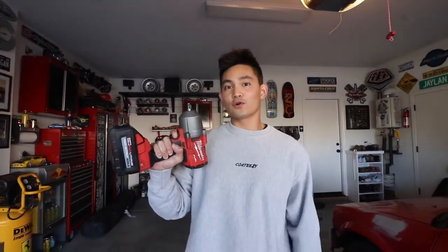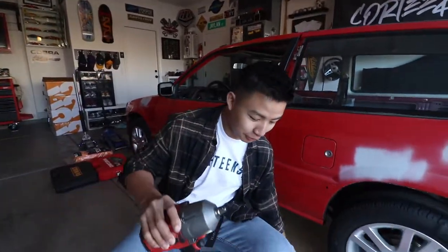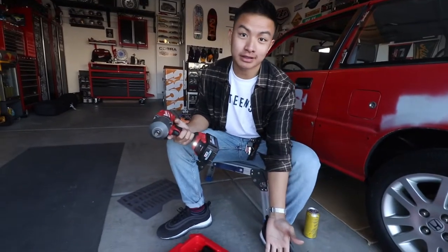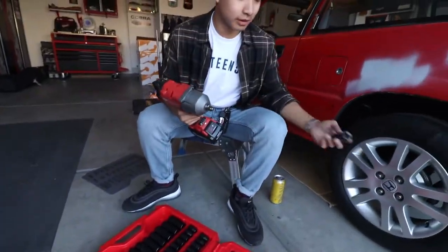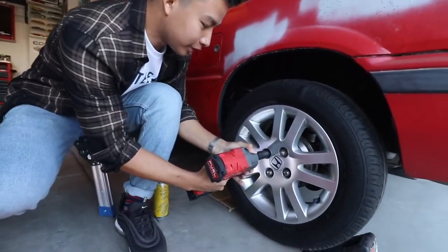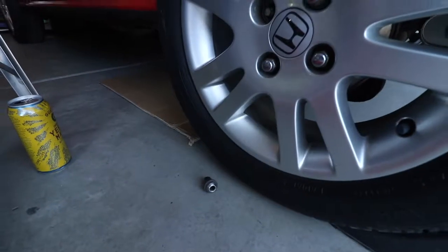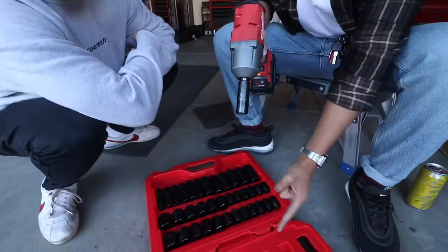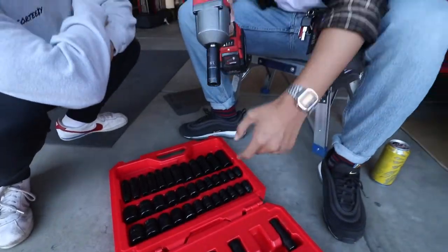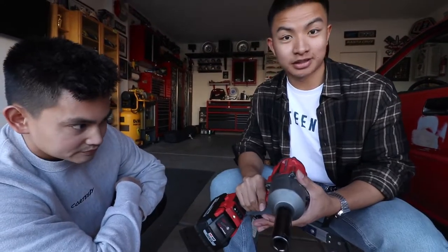This tool is not useful without a socket. You need a set of sockets. Here I have a set of half inch drive impact sockets. Our lug nuts on this car are a 19, so this guy slips on here and you can pull your wheel nuts off nice and quickly — way easier than using a breaker bar. These impact guns come in half inch drive, quarter inch drive, and three eighths drive. This is the big boy half inch, but you could also get them in three eighths for breaking bolts in your engine bay.